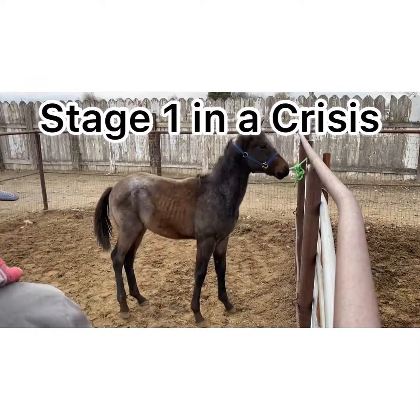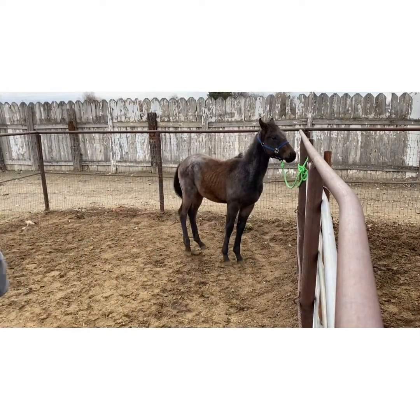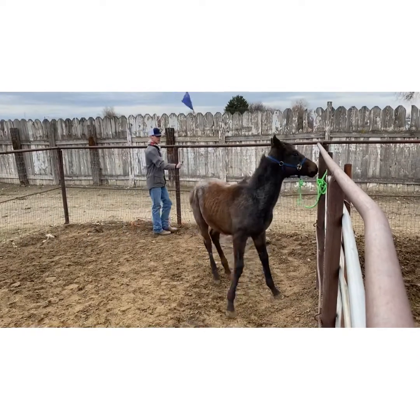I scored him a plus 1 for stage 1 in a crisis because he does stage 1 and comes off the pressure, but he kind of sets back when he goes back to the right.